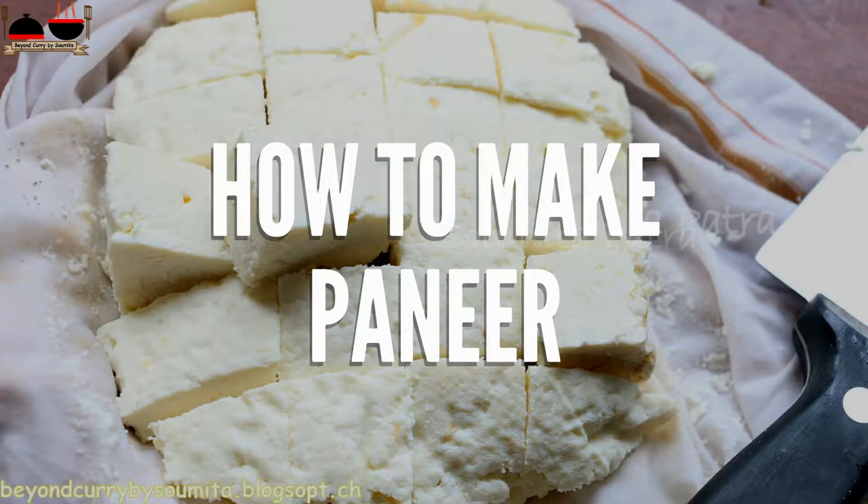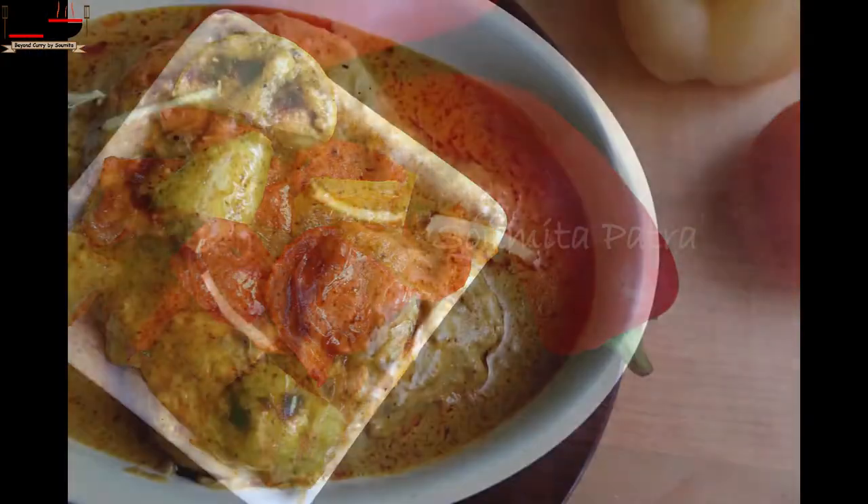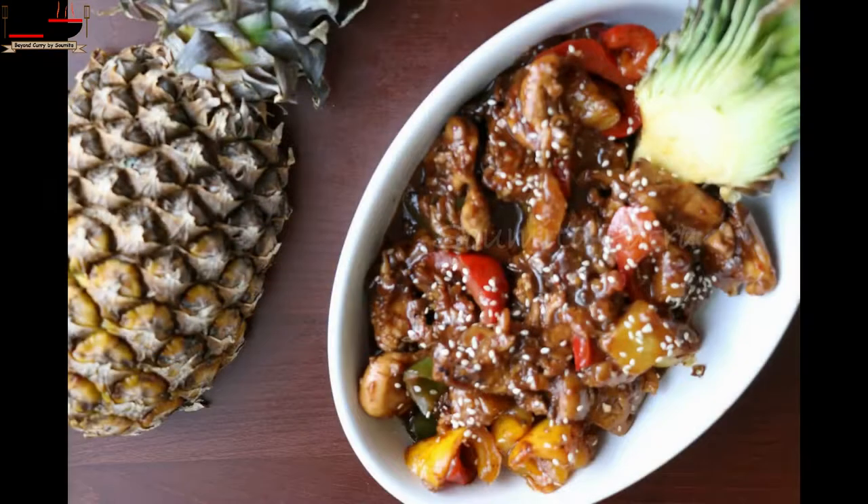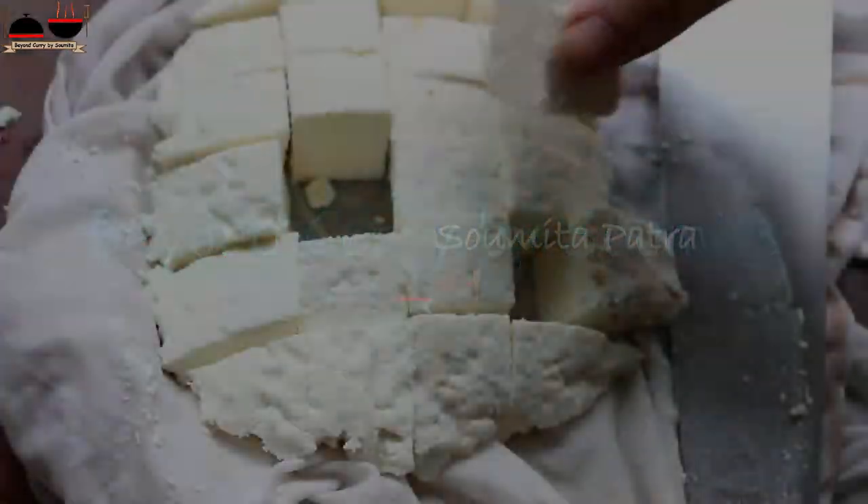Homemade Paneer. Hey guys, I am Shomita Patru, your host, and welcome to my channel. Hey foodies!